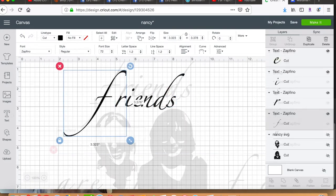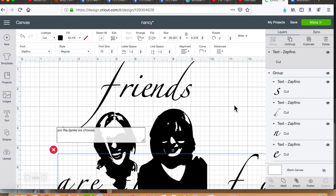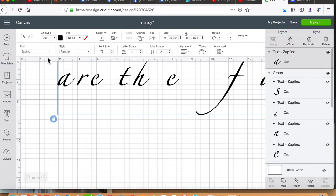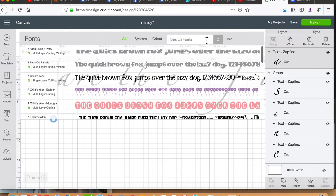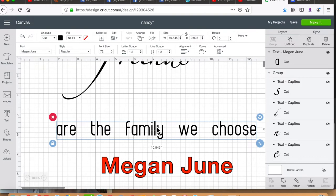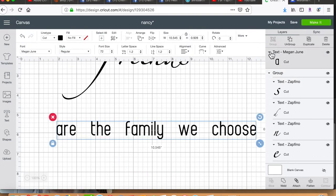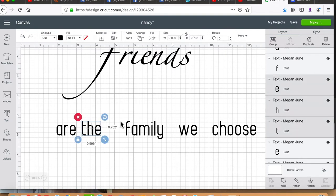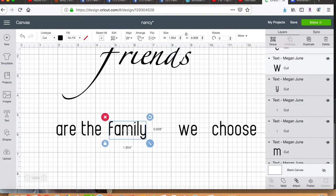Next I type in the phrase 'are the family we choose' and select the font Megan June. Then I highlight the phrase and ungroup it, then group each word separately and move them together by using the shift key and then arrow.